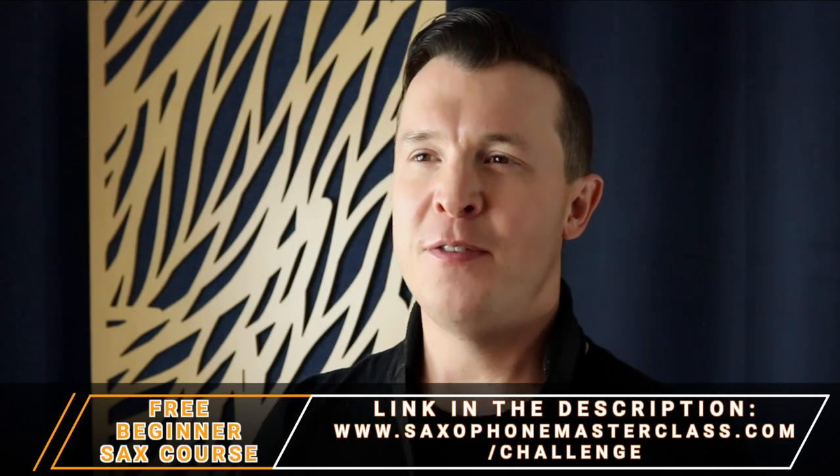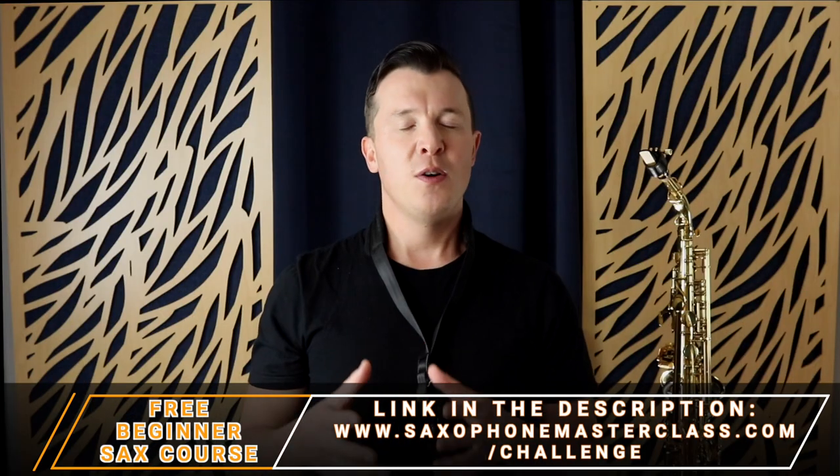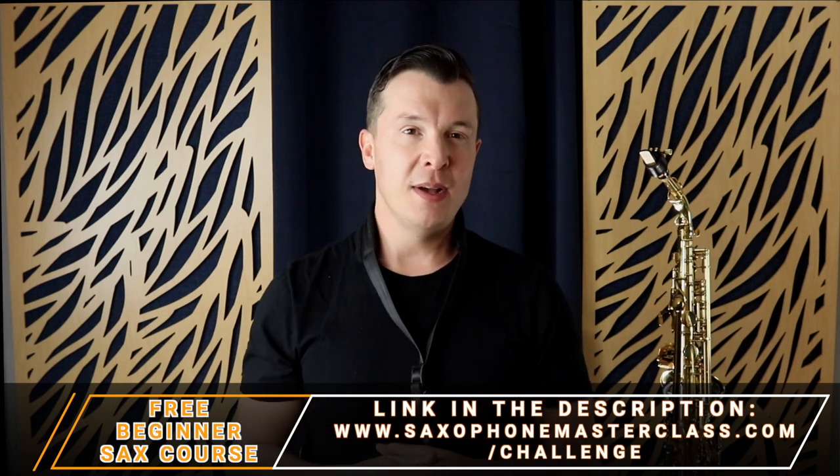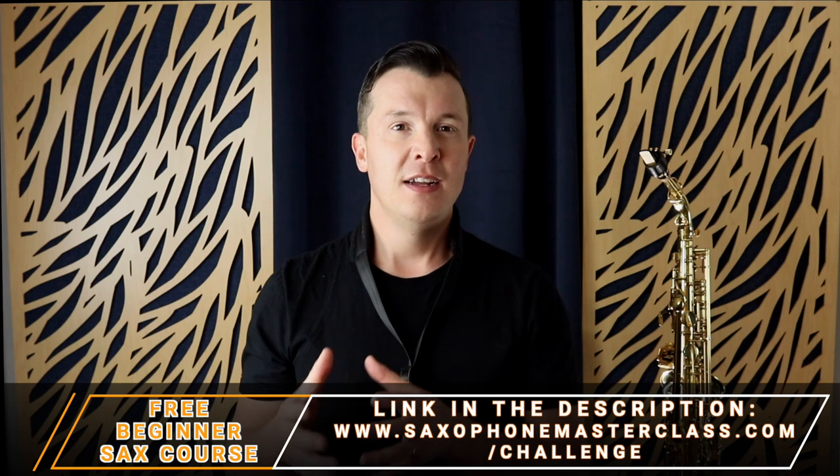I've been playing the sax for over 25 years now and I've been a professional for most of that time, and I absolutely love it to this day. But I did start out just like you, trying to learn my first fingerings and how to breathe properly to get a correct sound. Before I get into that, I want to let you know about my free beginner saxophone course called the Saxophone from Scratch Challenge at saxophonemasterclass.com/challenge.